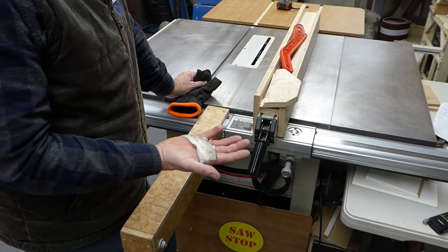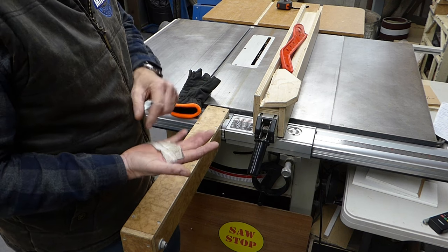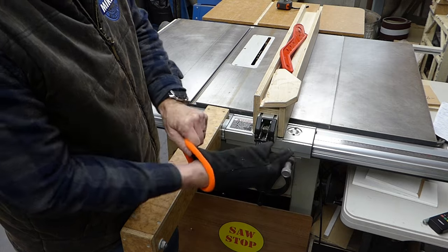I had my hand operated on Monday — I had a trigger finger on this hand released. Where they operate, they cut it. So I'm just going to be wearing a glove to give it a bit of protection.